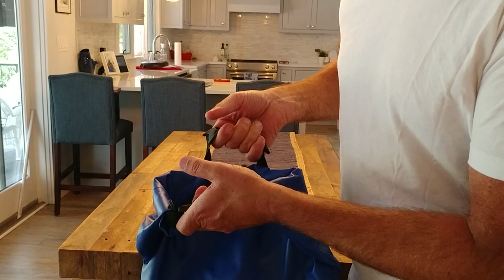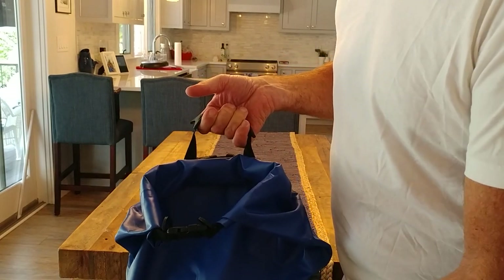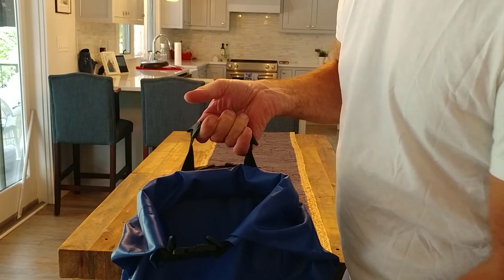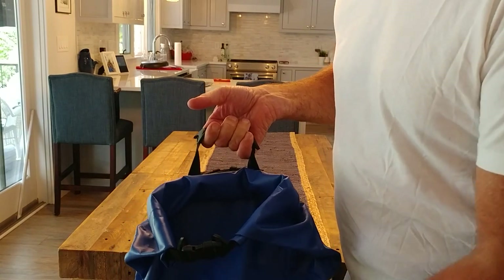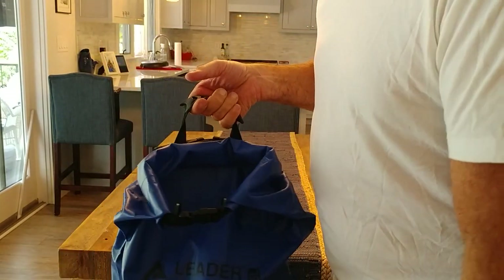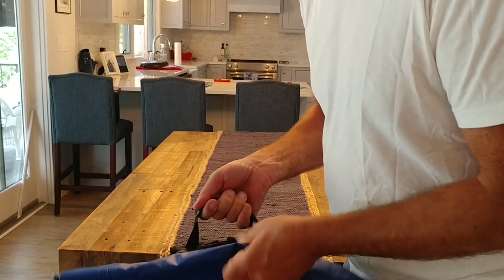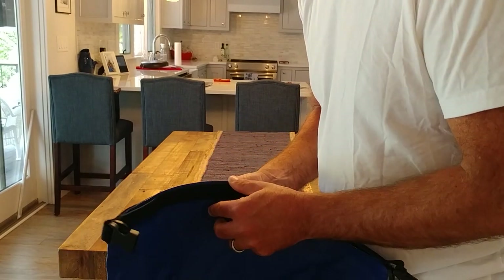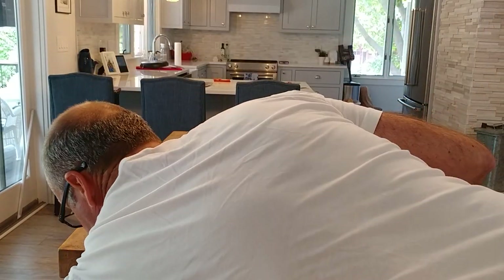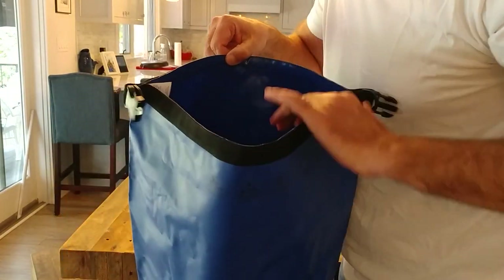I'll put a link to this, a link to the dry box that I put my cell phone, wallet, and cigars in, and a link to the mesh bags that I used for the clothes. I'll undo it and unpack it one more time so you can see just how much stuff we put in there.